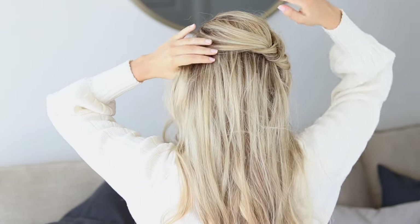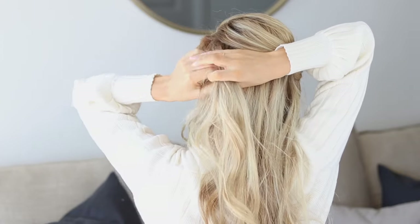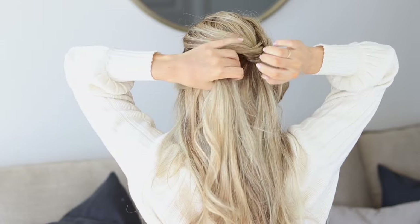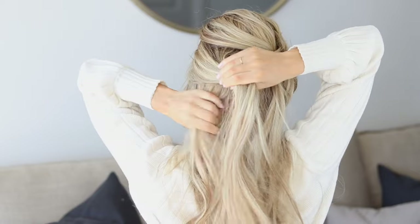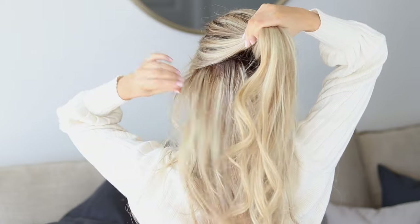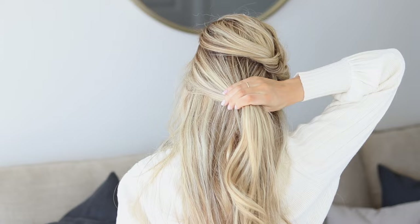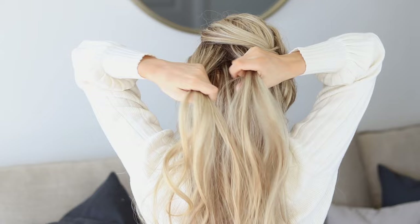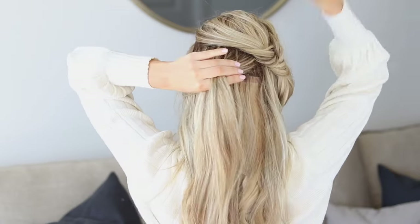Clip the first braid out of the way. Now gather all of the remaining hair on the left side, again leaving some out to cover the ear for that boho look. Just gathering the top layer — I like to leave a lot of hair down to keep some volume and to cover my extensions. With this new section, feel free to create whatever type of braid you like. I'm going to create a fishtail braid, but you could also do a three strand braid or a rope braid.